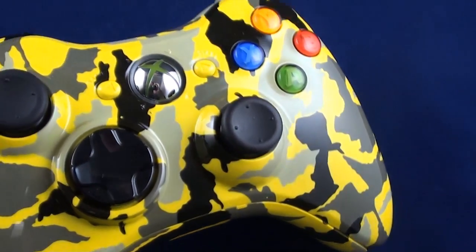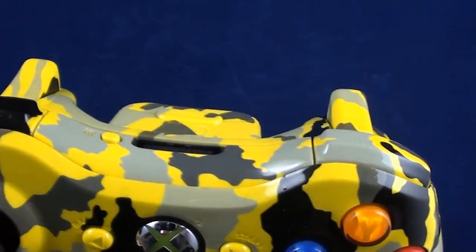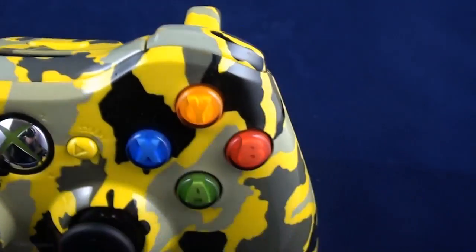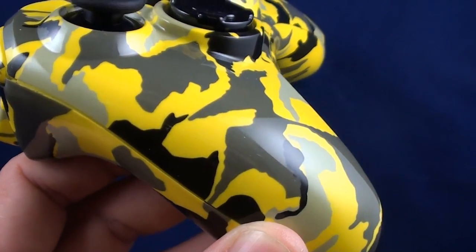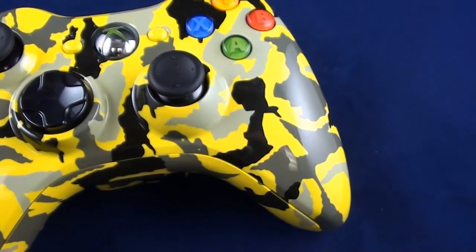It looks really nice. It's got the new CG2 board inside. If you're familiar with it, this is the newest version controller which was designed for the Xbox Slim.